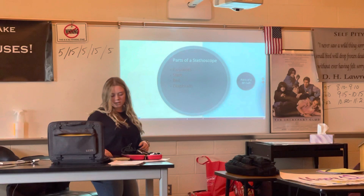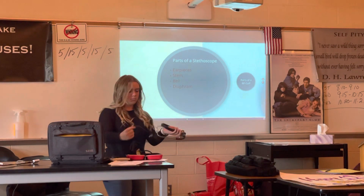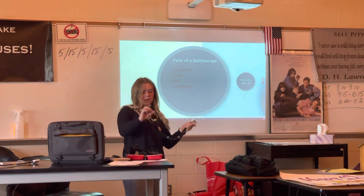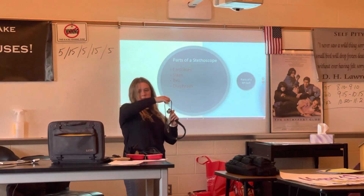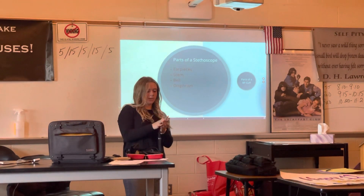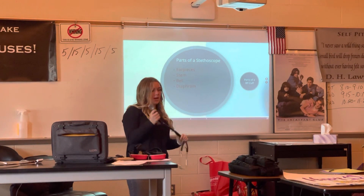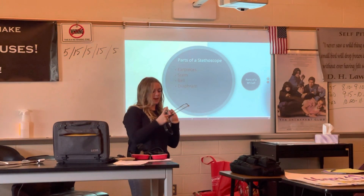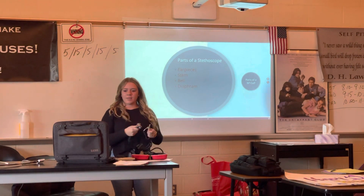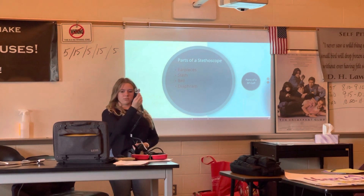So we're going to start by identifying the parts of a stethoscope. This is what they use to listen to your heart contract. So these are the ear pieces. This is the bell. This is the diaphragm — if you have it in your ears, make sure not to tap on this too loud, it is very loud. And then this is the stem where the tubing connects to the diaphragm.